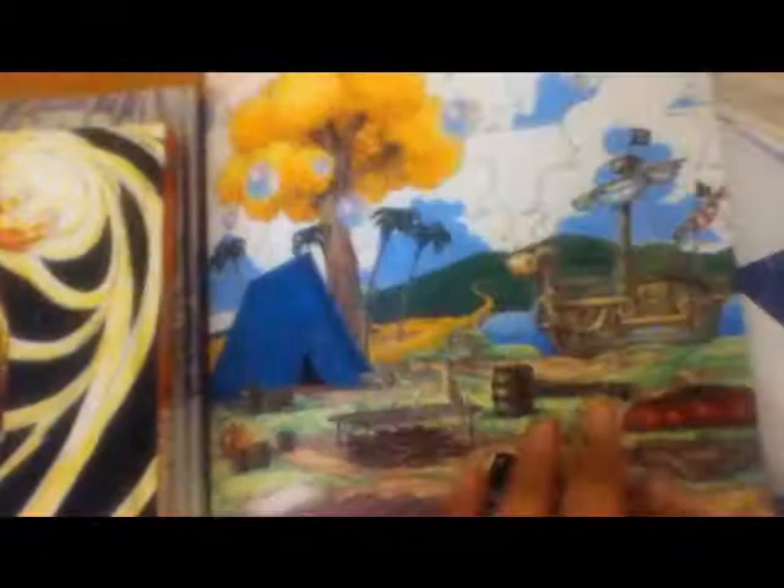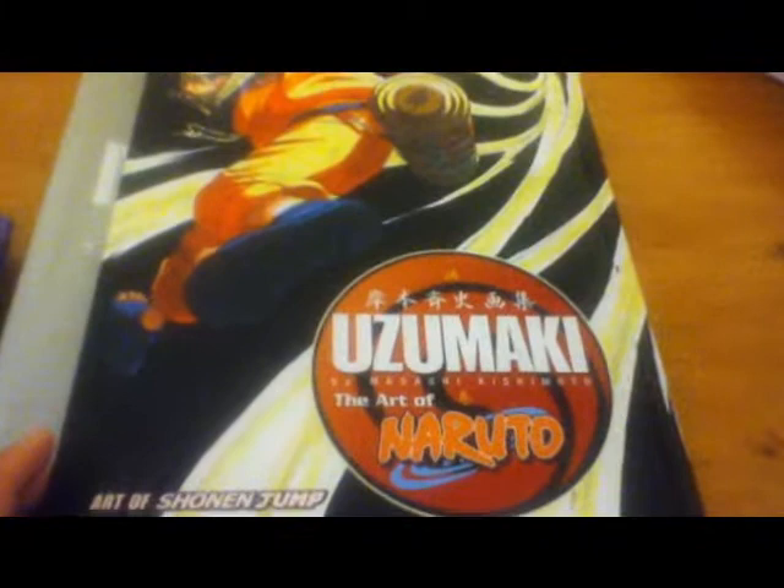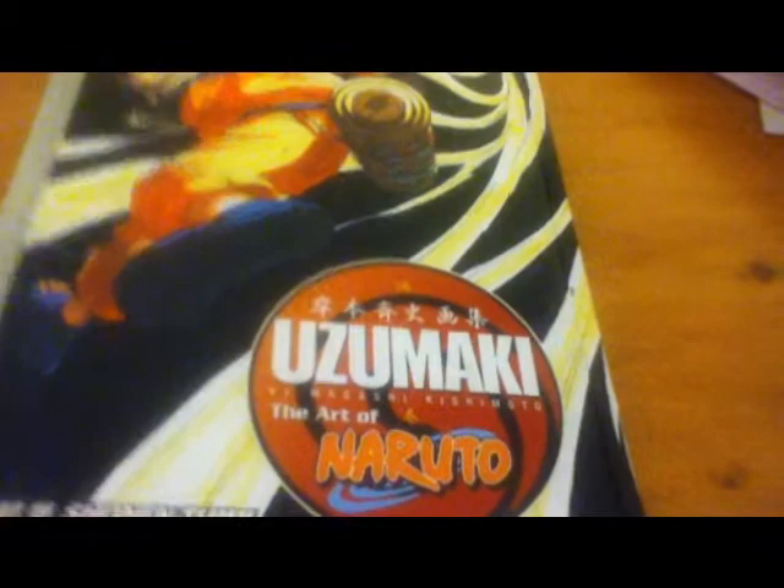Lots of art in this book, lots of colored art. And this is the second most recent book I've gotten — Naruto: The Art of Naruto by Masashi Kishimoto. I'm a big fan of Naruto, not as much as One Piece, but I'm still a big fan.